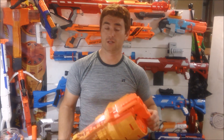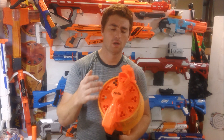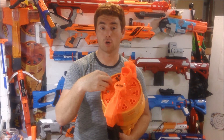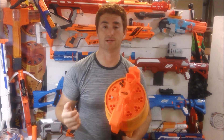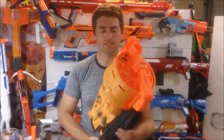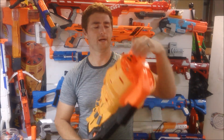It comes with enough darts to fill it up, and it does take quite a bit to fill it up. It takes three darts per burst and has 10 bursts, so a total of 30 darts to fill the drum. It is a rotating drum up front with a pump action lever. It comes with elite-style darts in the Doomlands color — a yellowish-orange foam with a black tip.